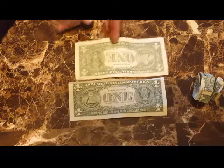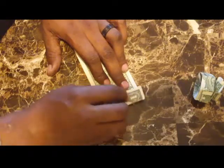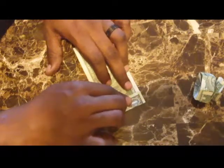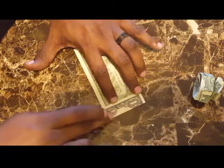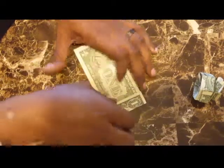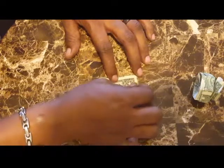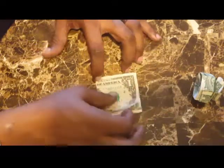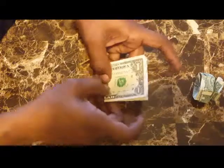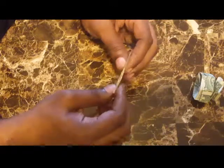We're going to start on the bottom. What you want to do is see this E in America — you want to give it a fold right in the middle of that E, so fold the paper to where it bisects that E. Fold the paper, and then what you want to do is fold the paper in thirds.